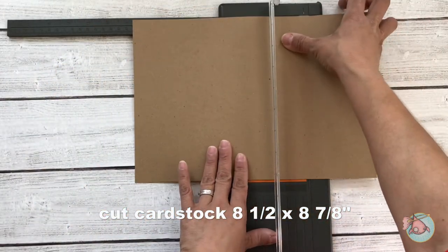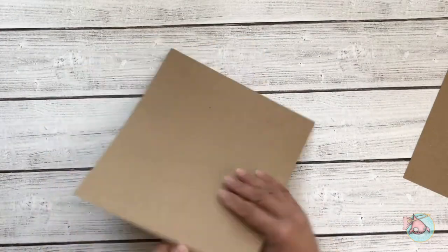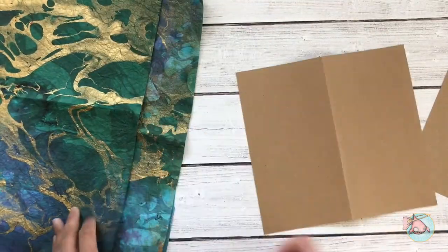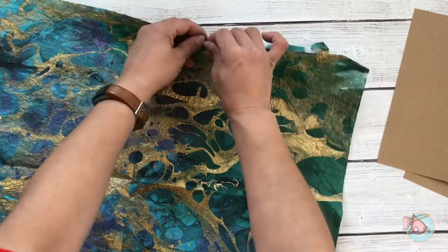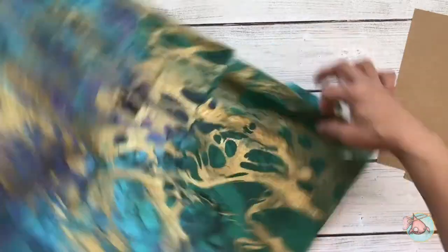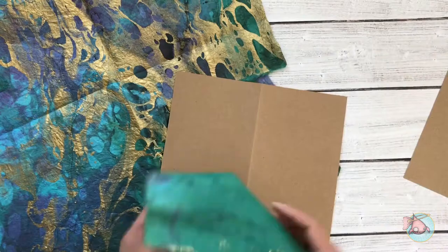Here I'm cutting the craft cardstock that I chose to use for the base of my cover. You'll need to cut that to eight and a half by eight and seven-eighths. I like to make it a little bit longer than the standard eight and a quarter by four and a quarter, approximately, because I like it to extend a little bit past the pages just so that all my pages will be self-contained and not sticking out.